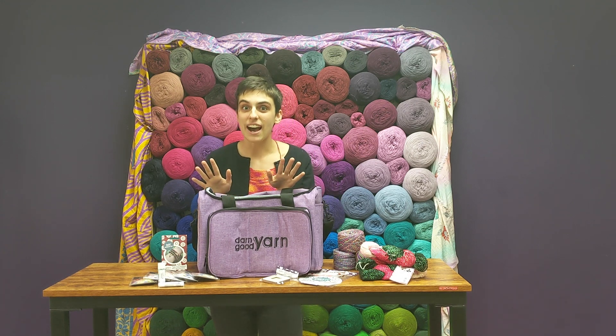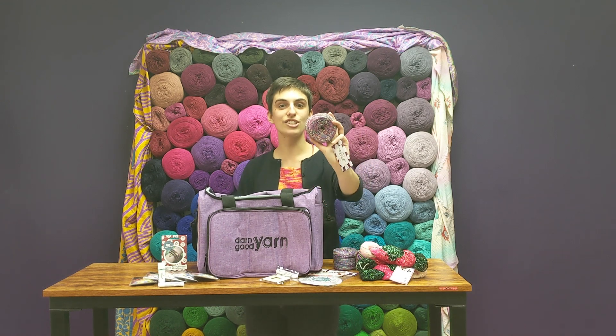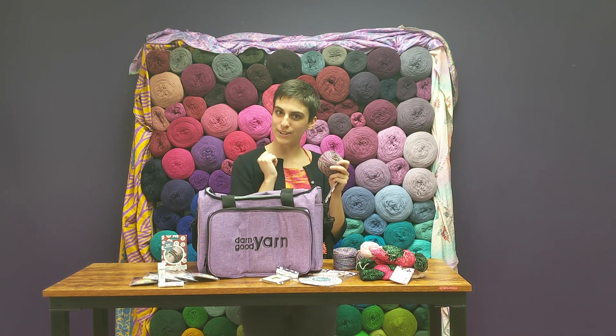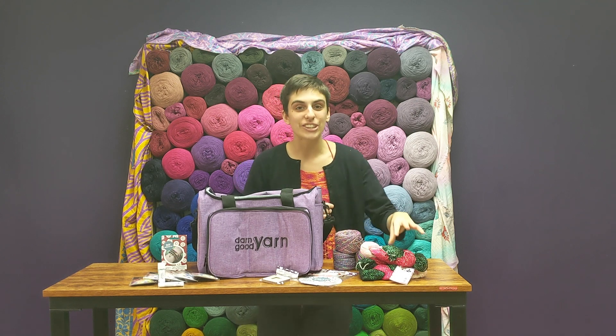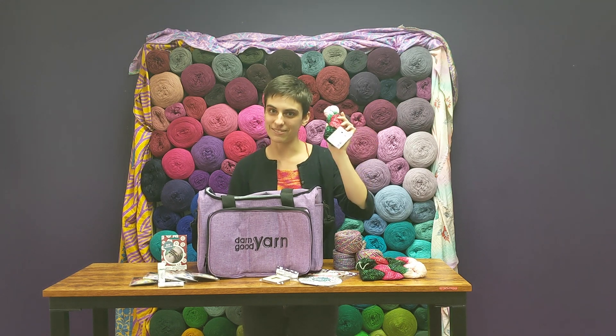The next really awesome thing that comes in this bundle is the yarn. I have got three skeins of Darn Good Twist Twisting Rainbows — because you know we love color — and three skeins of our lovely Laceweight Silk Sparkle Holly Jolly. All the best colors of the season.